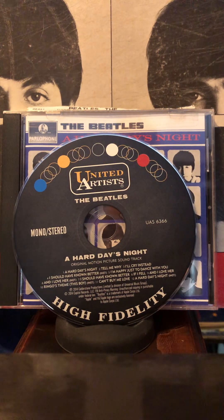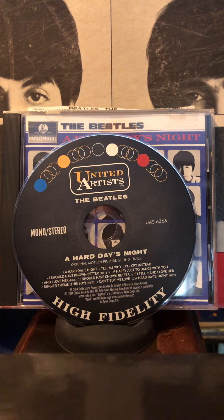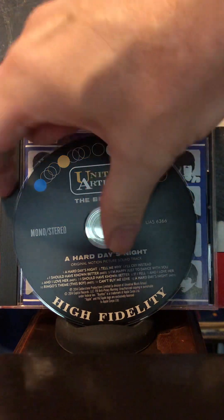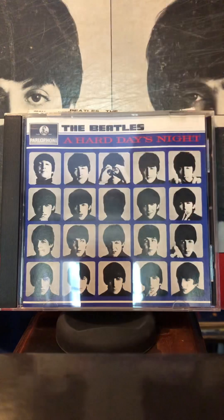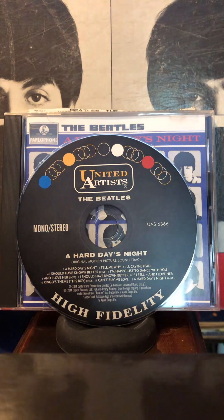The stereo version that's on the red album is much better, and I think that has been revised again for 2023. Also, I've listened to the stereo version on the British album, and it's not as good as the stereo version that's on this disc here.